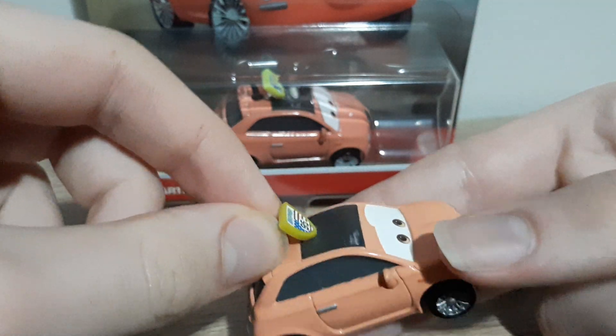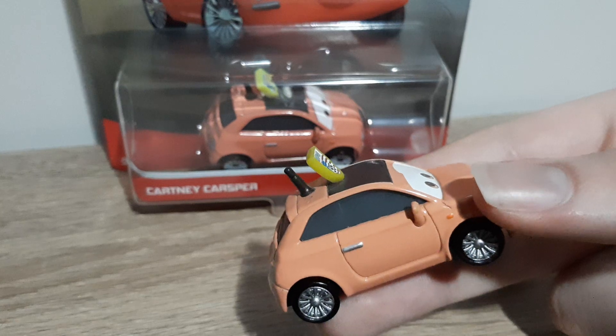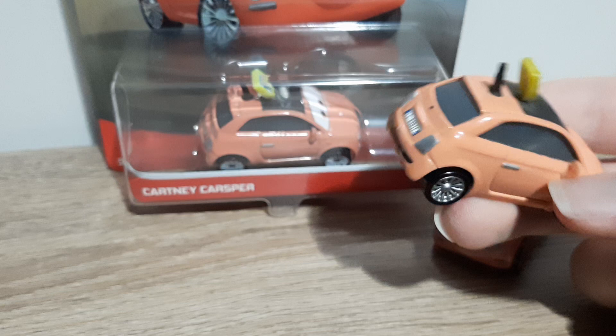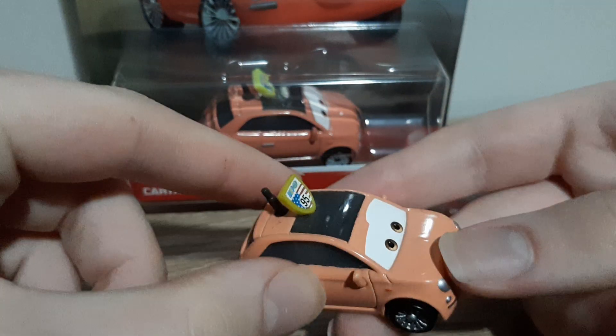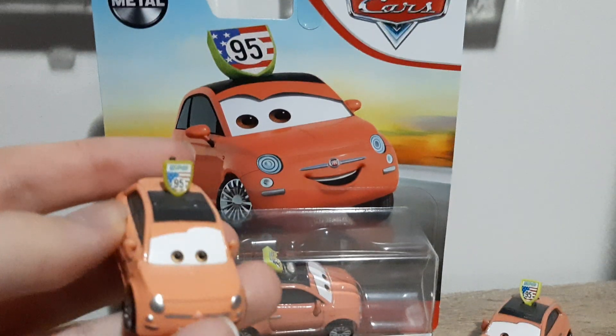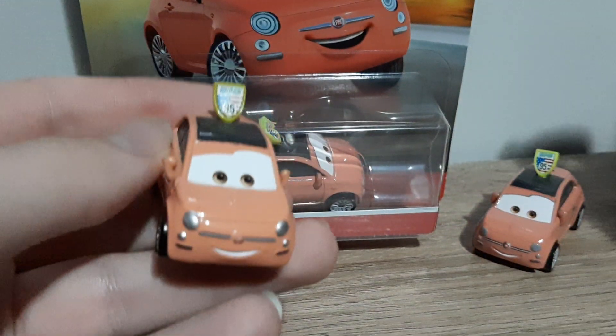I've got the antenna here and the World Grand Prix number 95 slogan. One inaccuracy I did notice is it has 95 on the die-cast but World Grand Prix 95 on the artwork.